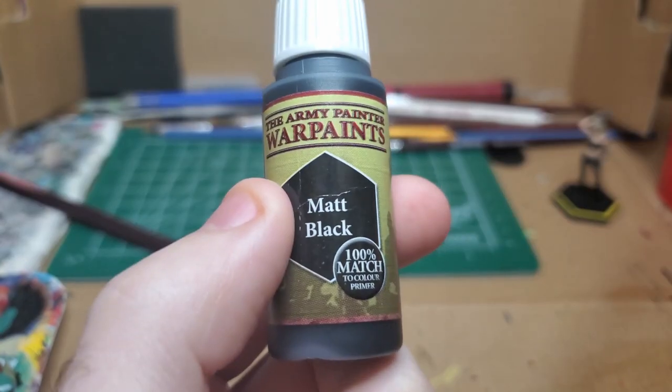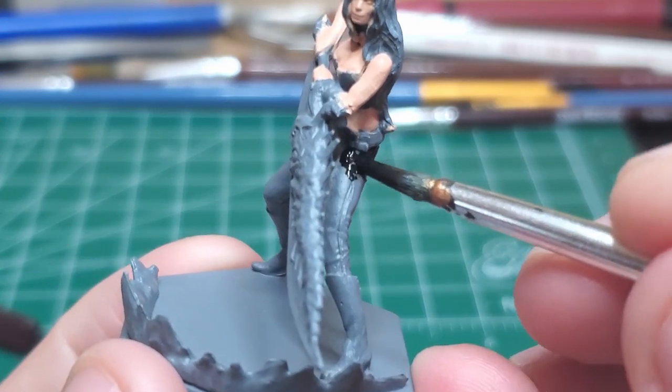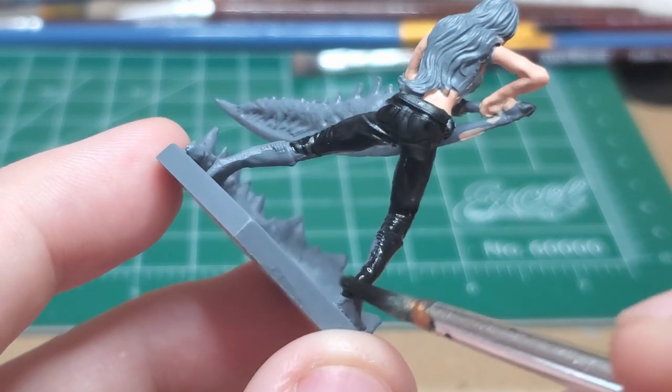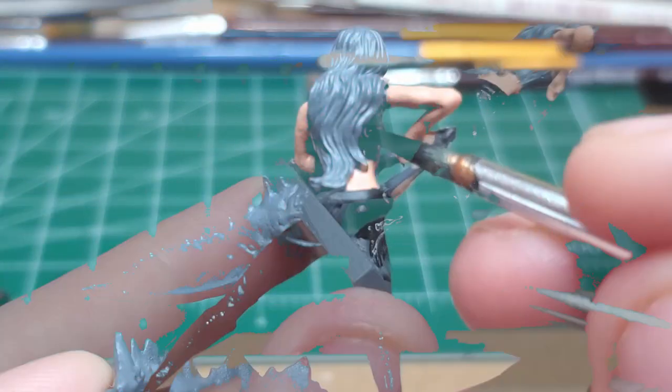Matte black. I go ahead and I paint all of the black clothing on her body. This includes her pants, boots, the crop top itself, as well as the meaty parts of the Sparta blade.